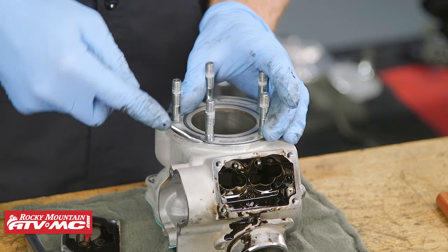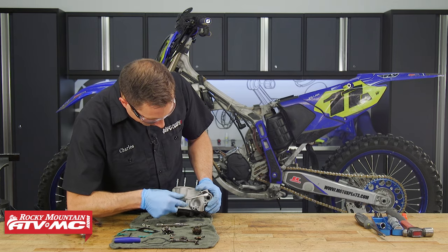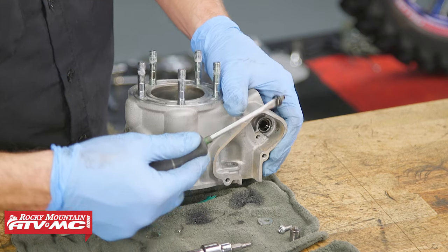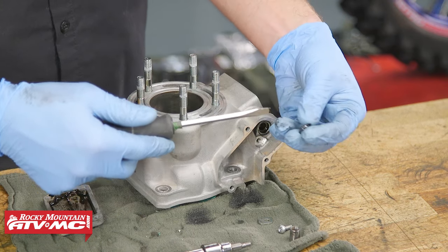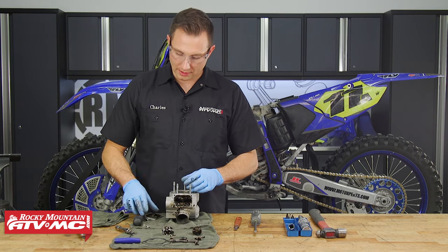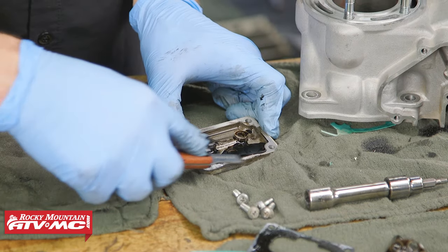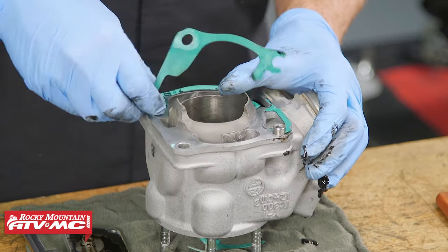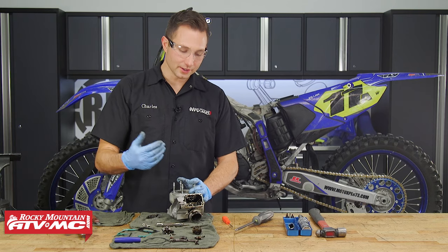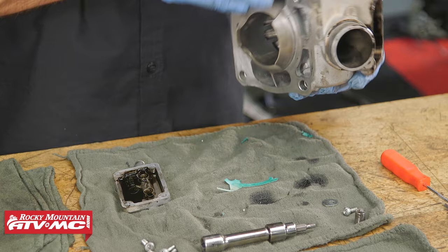Now I'm going to use a pick to remove the o-rings, and a flat blade screwdriver to remove the power valve seal — just pay attention to the orientation. From here we can start scraping gaskets: we have one on this cover, we'll scrape this surface on the side of the cylinder, and we'll scrape off the base gasket.